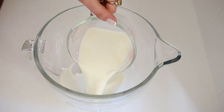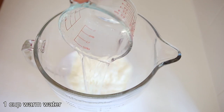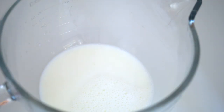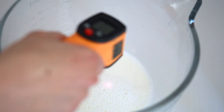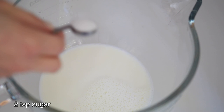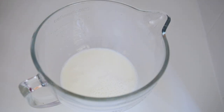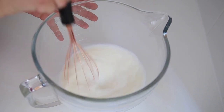We're gonna start by making the dough. I add a cup of warm milk and a cup of warm water into the mixing bowl. The best temperature for activating the yeast is between 35 to 40 degrees C, 95 to 104 Fahrenheit. Now we need to add sugar to help the activation process. I add two teaspoons of sugar and give it a mix.